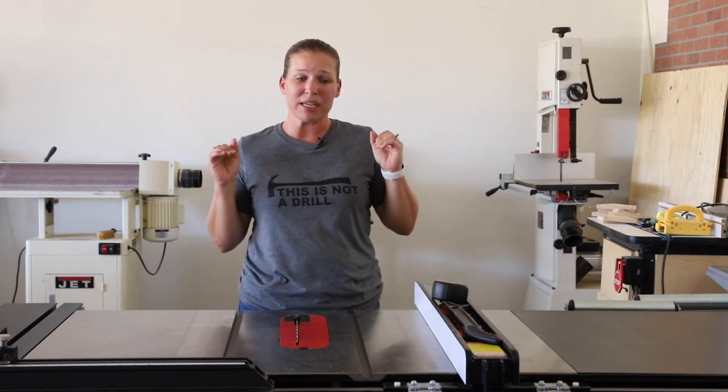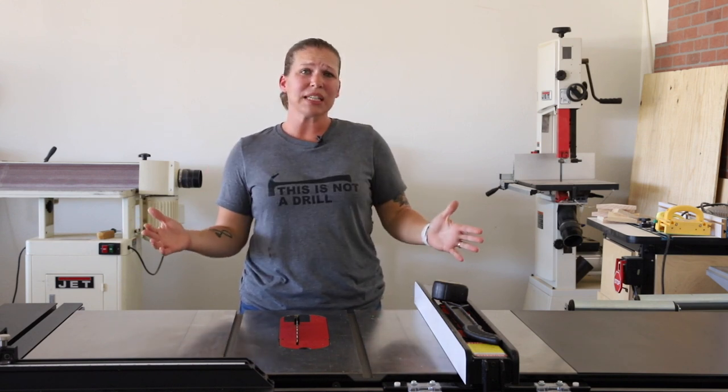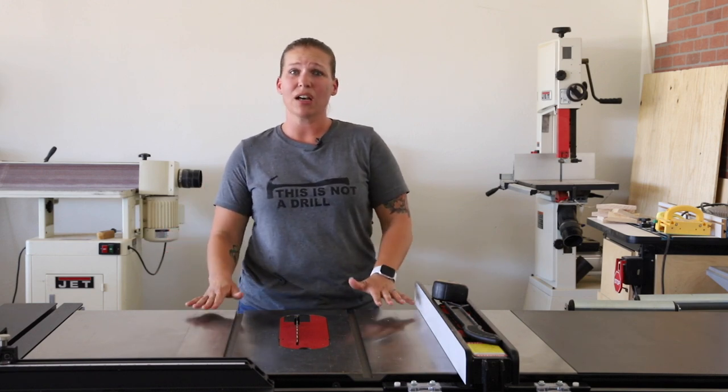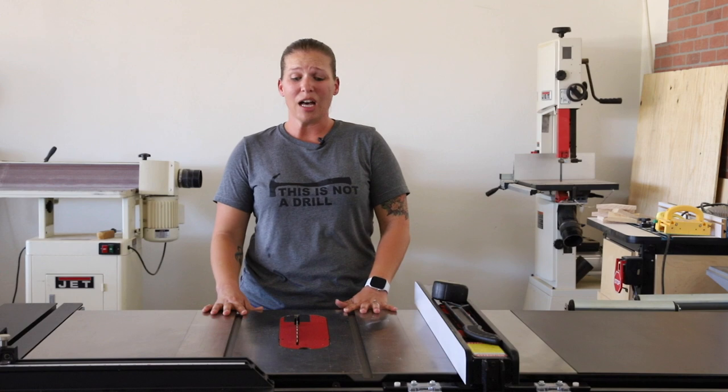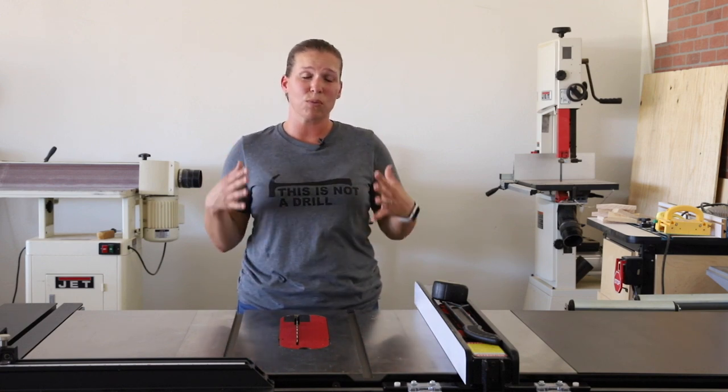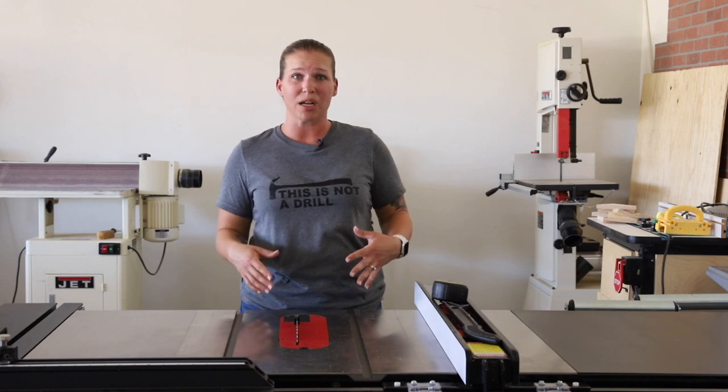It has made completely massive improvements on my productivity, on efficiency, and just the power alone in it and the safety measures makes it one of the most valuable tools in my shop.